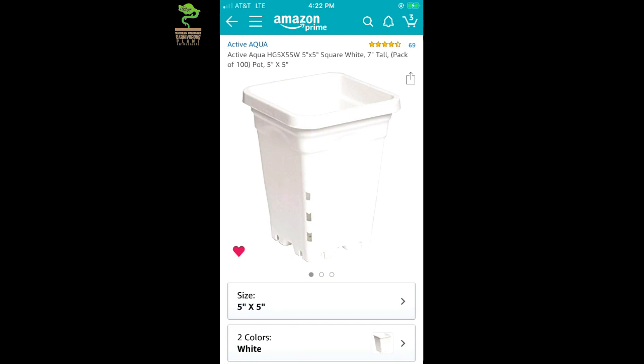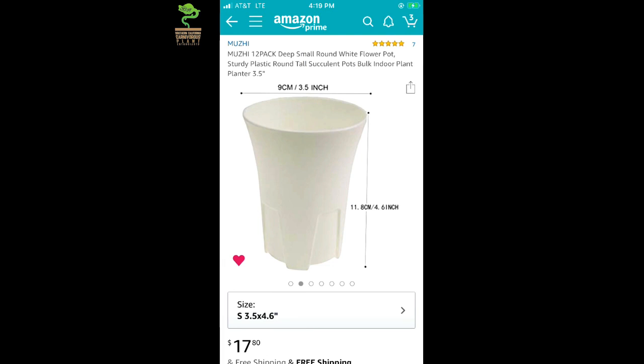One great pot I use very consistently with most of my Venus flytraps is a 5x5x7 inch tall pot. It is square and white and can be purchased on Amazon in large bulk quantities. Though it is a bit more expensive than most pots, it lasts year after year. Notice the three holes along the side bottom of the pot. Because I use a water line that is definitely on the lower end, the roots go to the bottom to find water, making them grow more vigorously. There are always one or two holes above the water line, which prevents anaerobic bacteria from building up and promotes a more aerated environment. If you have a very small single rhizome plant, I would use a 3.5 inch wide by 4 inch tall pot from Amazon, but as soon as roots get close to the bottom, pot that plant into something bigger.